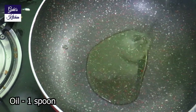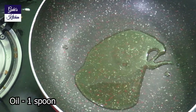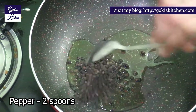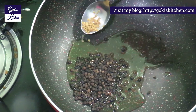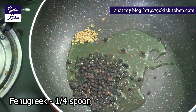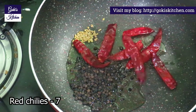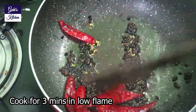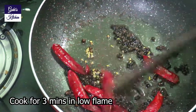Add 1 tablespoon to the pan, then 2 tablespoons to make the chutney. Add a little bit to the pan and add these ingredients on low flame.